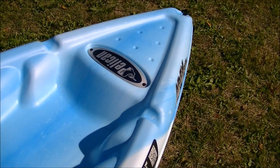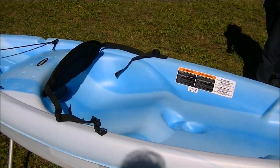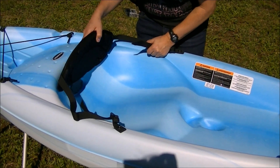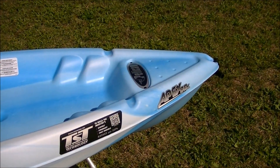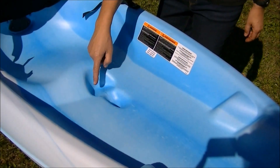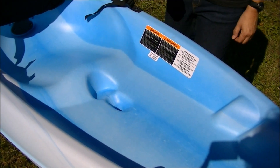The kayak is equipped with handles at both the front and back for easy transport. There's a moulded seat with an adjustable padded backrest. There are moulded footrests so you can find the perfect paddling position, and there's a moulded-in bottle holder so your refreshment is always close at hand.